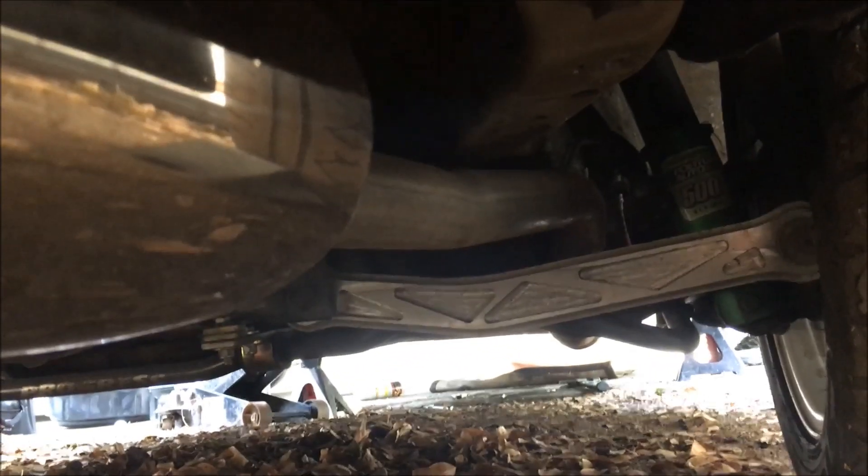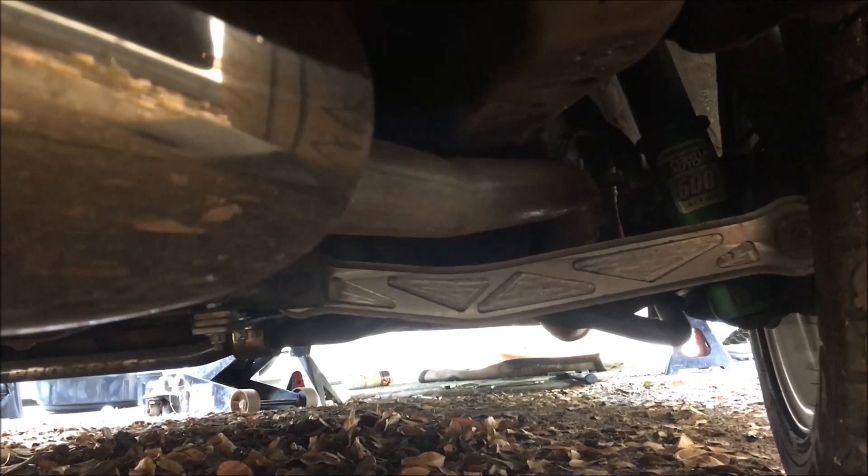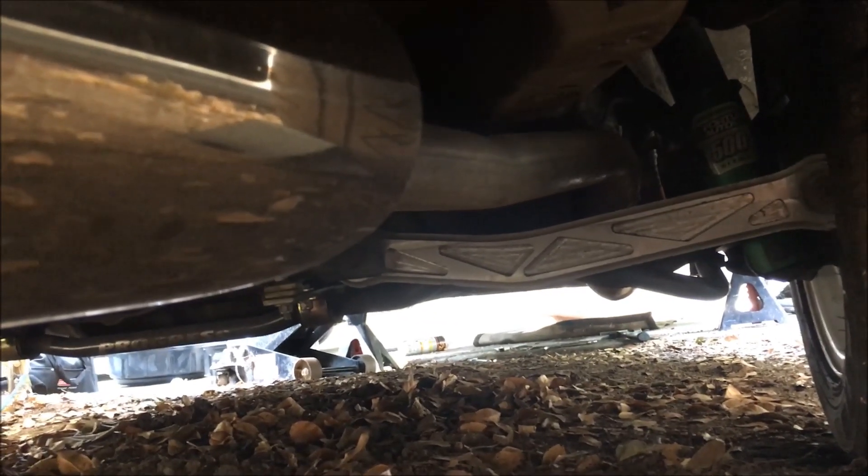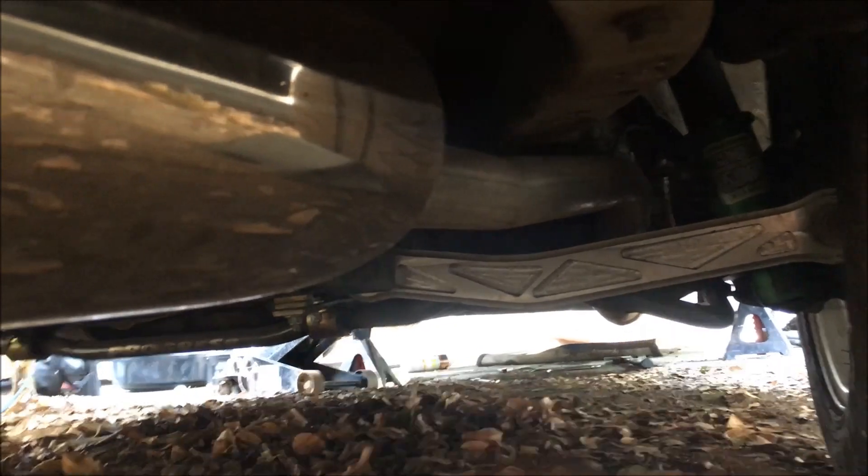This exhaust that I'm giving to my friend — the two-and-a-quarter-inch here is welded to everything beyond the cat. There's no way I'm going to be able to pull it out that way because of the muffler, and there's no way I'll be able to pull it out the other way because of the bend down there. So I'm gonna have to make a cut right near the sway bar down there, pull it out in two pieces, and he'll weld it on when he puts it on his car.